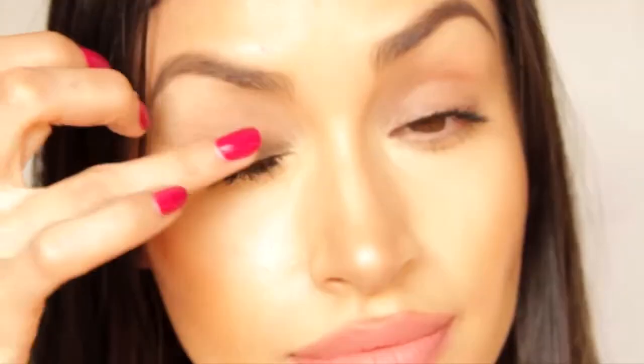First, I'm going to take this eyeshadow primer from Senna Cosmetics in a color tan, and I'm just going to apply that all over my eyelid with my fingers.